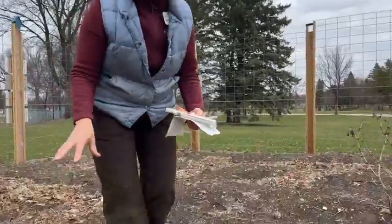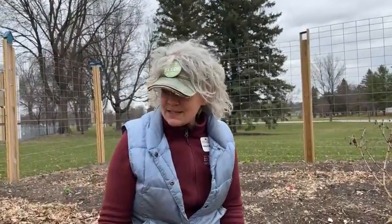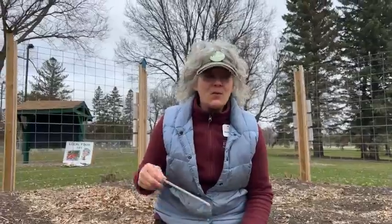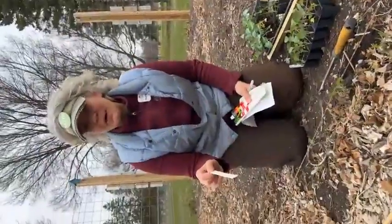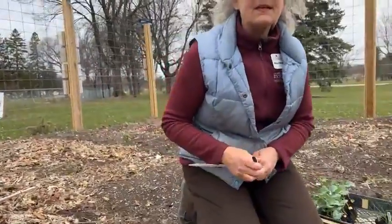Last year, this bed had beans in it. I follow crop rotation because it's important to maintain soil health and you want to make sure your nutrients are leveled off. The beans add nitrogen to the soil — they fix nitrogen from the air and put it down into the soil. So this bed and the bed that Tom is half sitting in were loaded with beans. These two beds are really rich in nitrogen, and Brussels sprouts are heavy feeders. On the back of that Brussels sprouts package, Tom, you cannot find days to harvest.